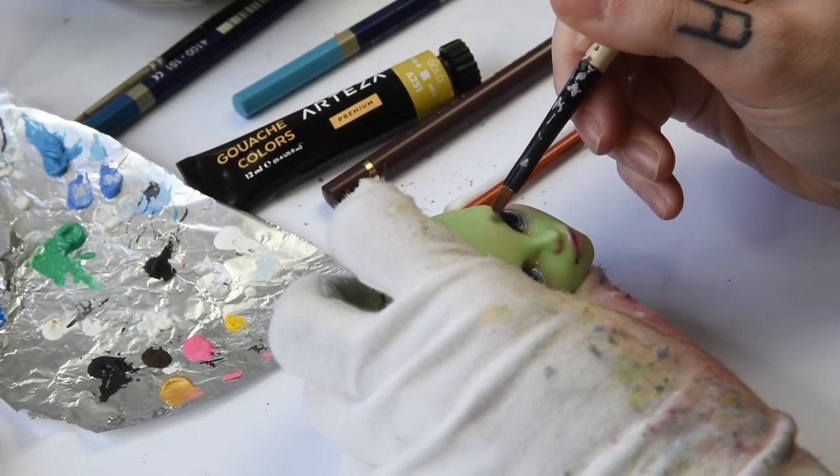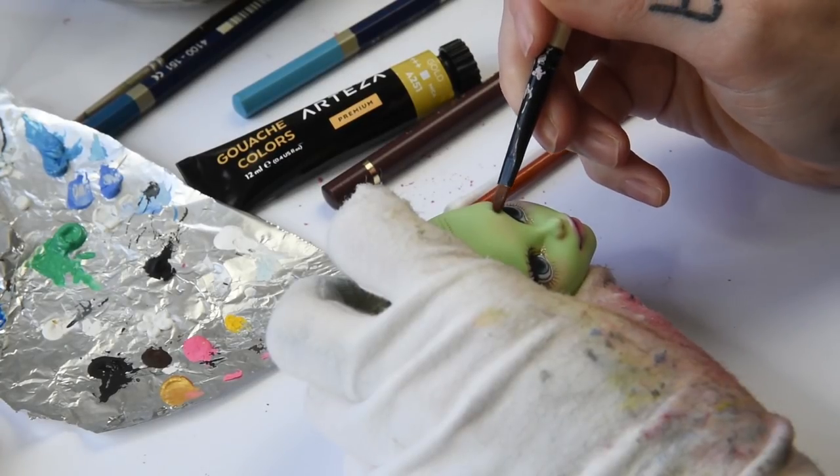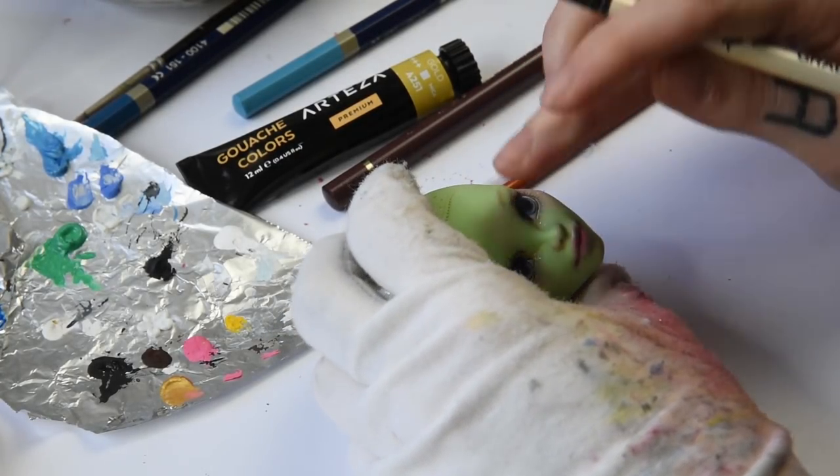Now she needs some eyebrows. I dust on some pastels for the brows on the face, erase them into shape, and then go in with a pencil to paint the single hairs.